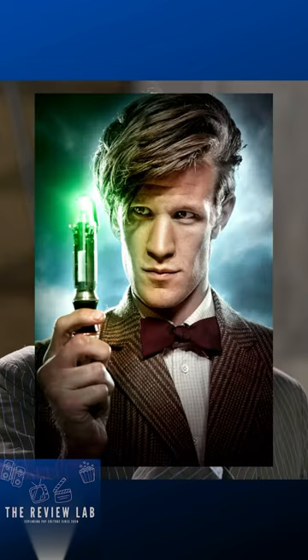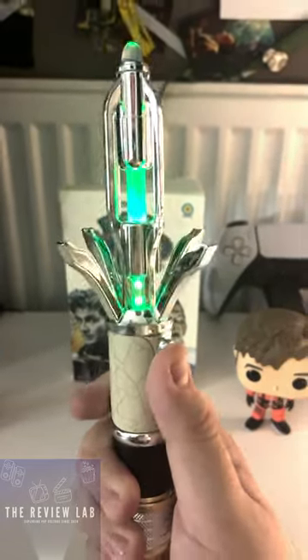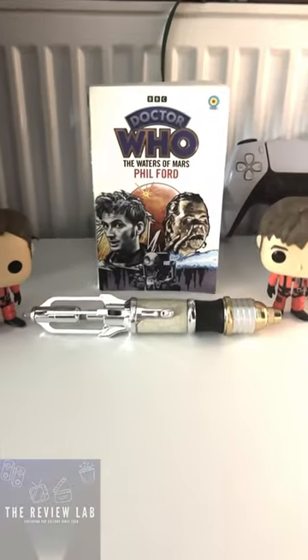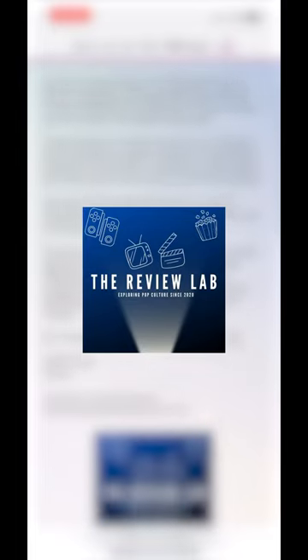The screwdriver is reminiscent of the 9th, 10th, and 11th Doctor sonic screwdrivers. It comes with four color settings: blue, green, light green, and red. We here at the Review Lab love this new design and cannot wait to see it in action. What do you think? Don't forget to check us out at thereviewlab.org for more videos, blog posts, and much more.